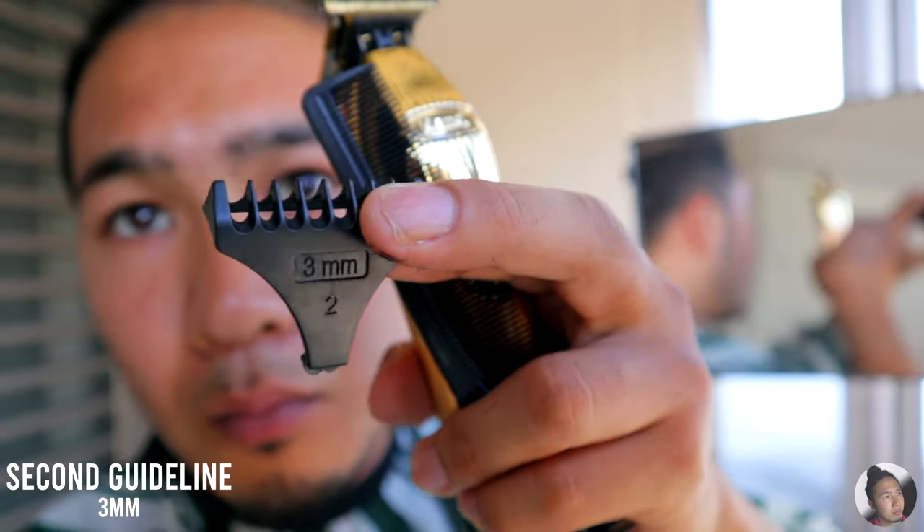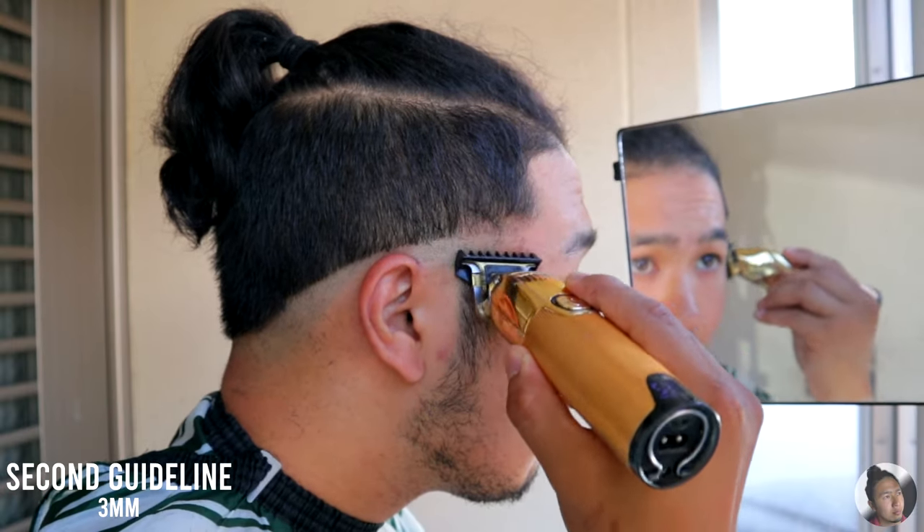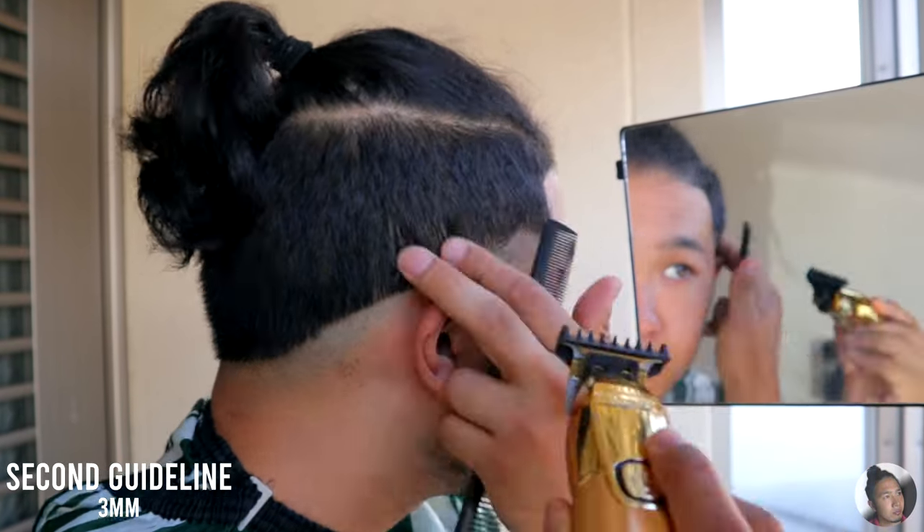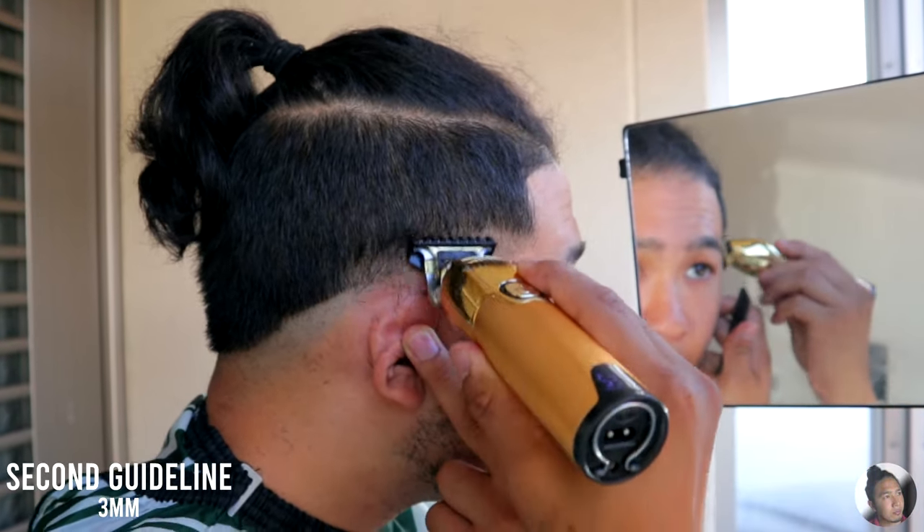Then take out your 3mm guard and go up above the previous guideline. Go back and forth so that all the area has the same spacing across the head for better fade results at the end.